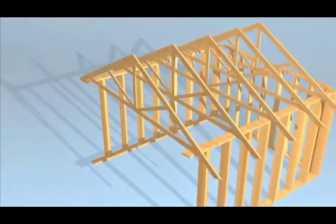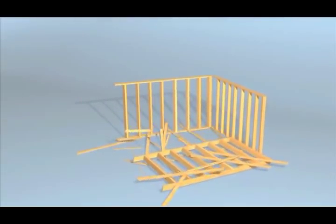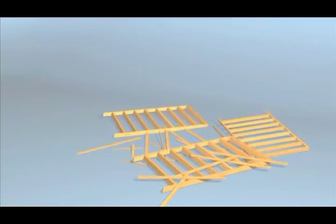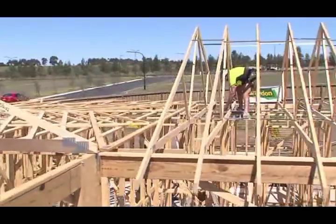Erecting trusses can be hazardous. Any collapse can be expensive to fix and takes time and money to put right. And worst of all, people can be injured. There have been guys go off overhangs. One guy went through some trusses — he leant on a truss that wasn't nailed off properly, went down through and landed on the ground, and ended up fairly badly injured.